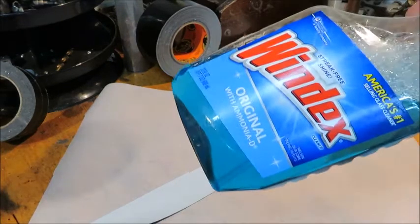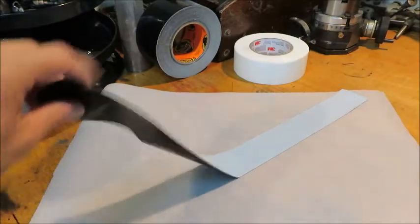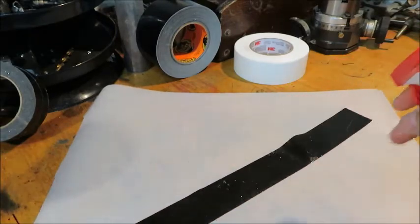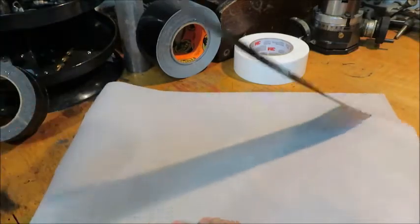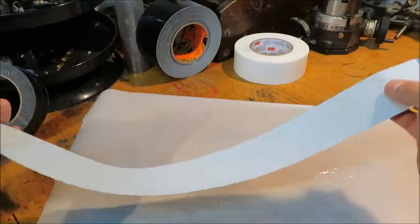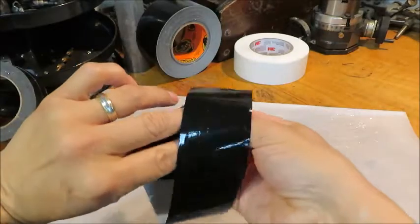Here's how we do that: Windex. Spray one side, flip it over, make sure you spray the other side. What this does is temporarily remove the sticky characteristics of duct tape, and then you can tie it into a knot.